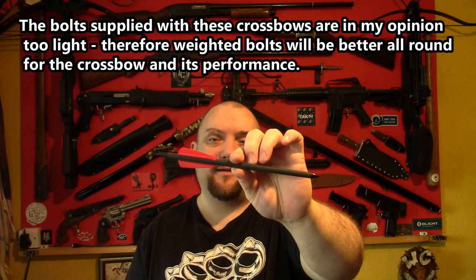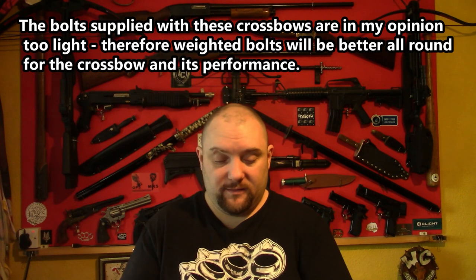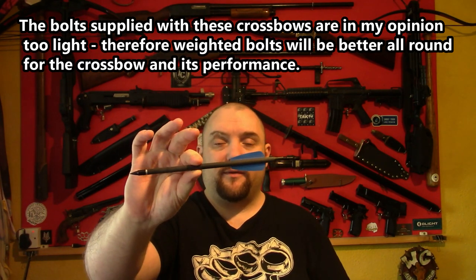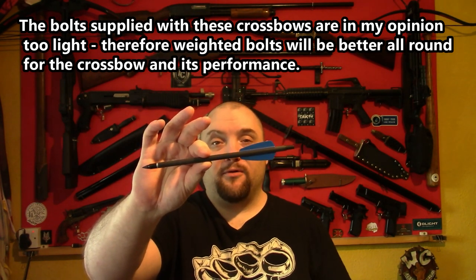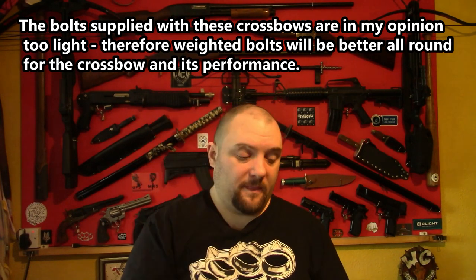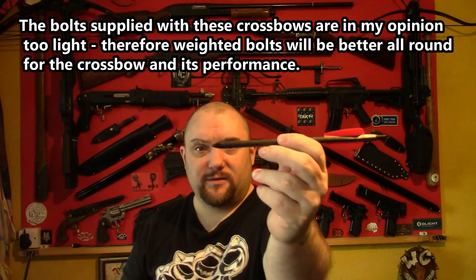I'll be testing the bolts you actually get with the crossbow — these are approximately 9 grams or around 138 grain. I'll also be testing out the bolts that you get with the Cobra Adder, which are 11 grams or around 169 grain, so slightly heavier. The only thing I can't do with these is replicate the tips because the ones on these don't come off, so the penetration may be different anyway.